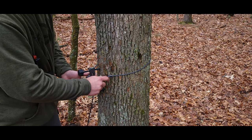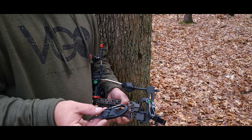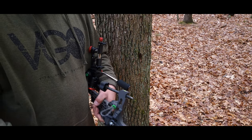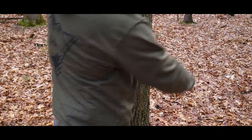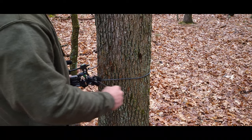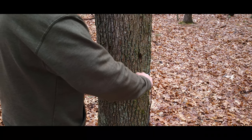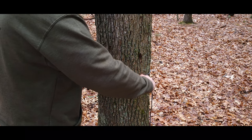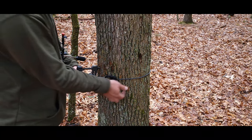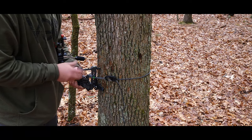Now we're going to utilize the cam jam for this system. I've already hooked it up the same way — girth hitched on one side and girth hitched going out the other. Bring it around the tree, take the cam jam carabiner and clip it into that loop, then pull it tight, getting your camera arm to where you want it positioned. I'm going to leave it above center to start, let go a little bit, position it above center, give it a little tug, and then screw it down nice and tight.